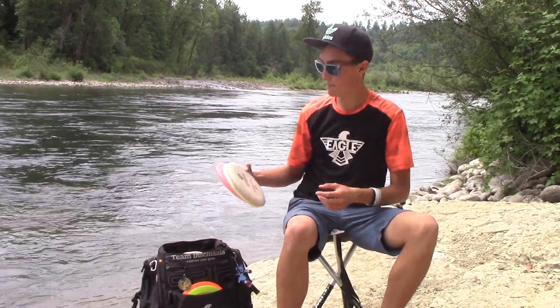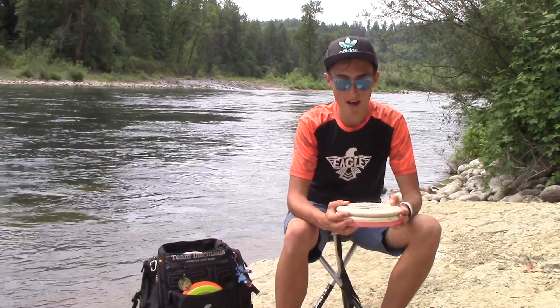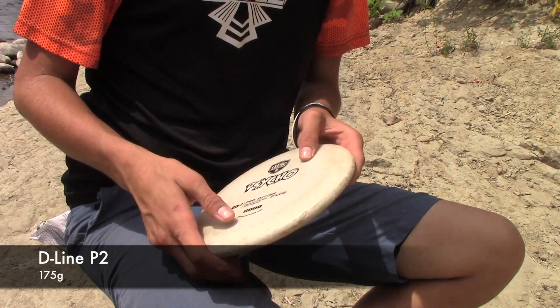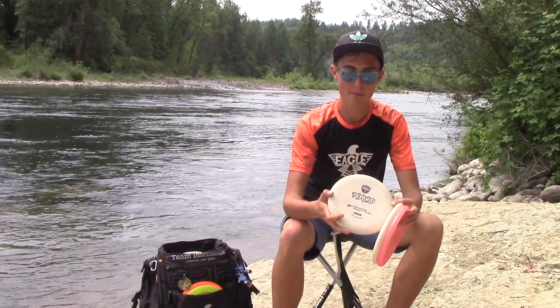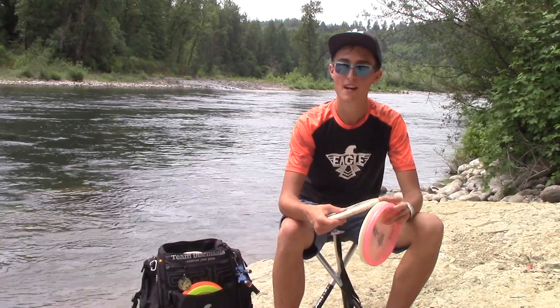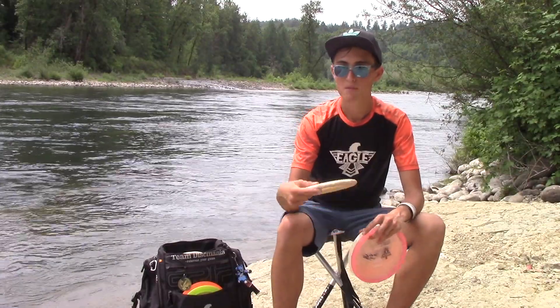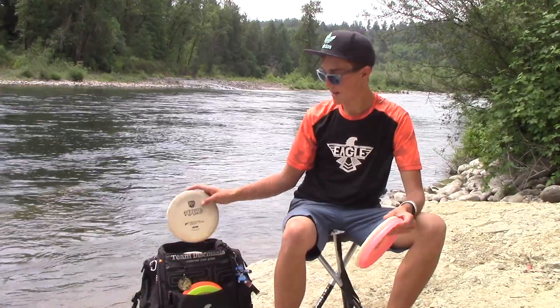I'll go into my throwing P2s. I have a really beat-up D-Line — this used to be Eric Oakley's old putter. He won Fort Stele Tome Open with it. So it's a super beat-up D-Line. I pretty much only throw it for flippy straight shots, little turnovers, maybe some glidey putts I need to get out of the woods with. Basically kind of just a utility putter.